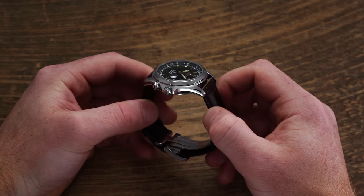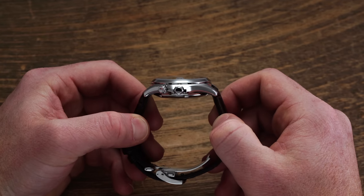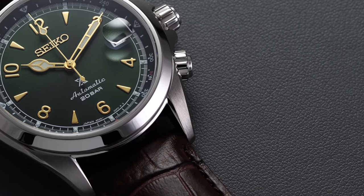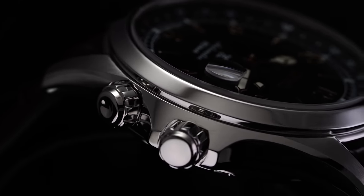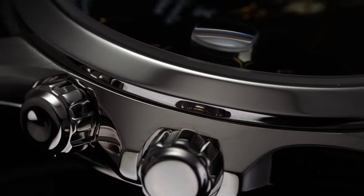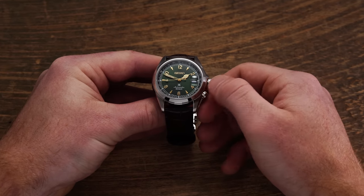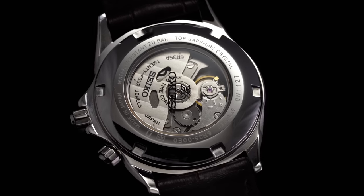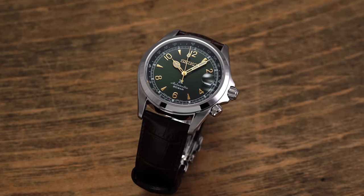In terms of thickness, the SPB121 comes in at 13mm, meaning this watch isn't necessarily slim, but the thickness is unobtrusive during wear. The 121 leans into vertical brushing on the lug tops and polishing on the sculpted case sides, both crowns, the bezel, and a hairline bevel casting along the entire lug. At 3 o'clock, we have a screw-down unsigned crown resting just above the additional 4 o'clock crown, which does not screw down and is responsible for rotating the internal bezel in either direction. Along with the polished screw-down exhibition case back, the watch is impressively rated for 200 meters of water resistance, making this perhaps one of the most versatile field watches on the market.